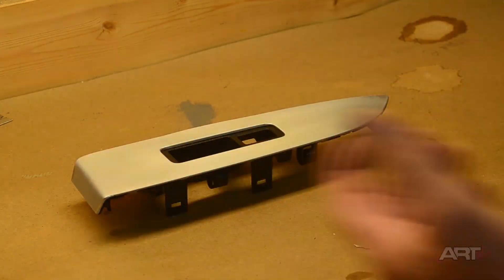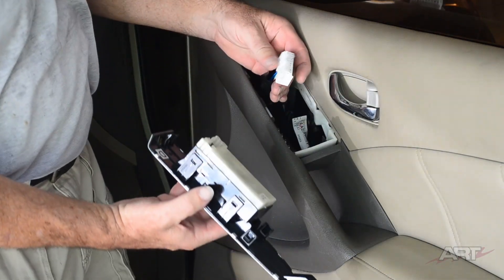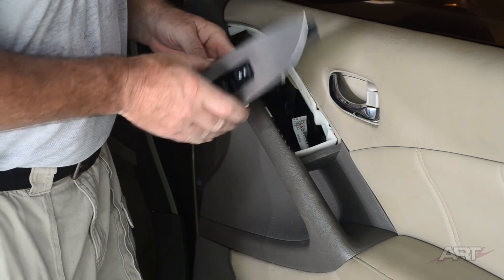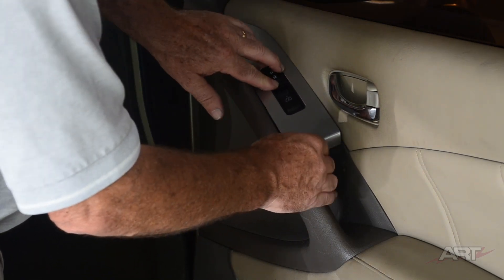That looks good. Once that's dry we'll install it. There's a tongue that slips under first, then we hook up our electrical and slide that tongue inside the door panel, and the rest of it snaps in place. That's all there is to that.